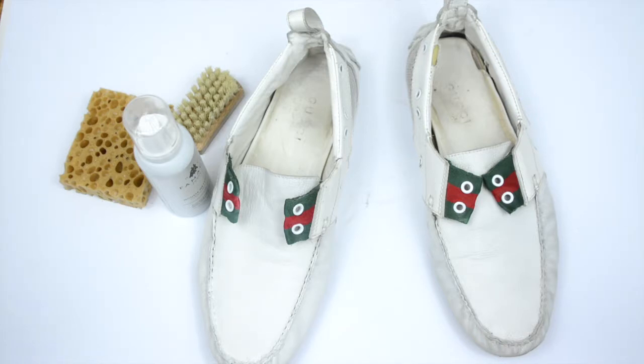It's come out a lot more white and a lot more how it was before, and we're really happy with it. Thanks so much for watching this video and please remember to like, share and subscribe. We've also got some other fantastic videos showing you exactly how to care and maintain your shoes.